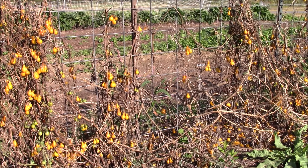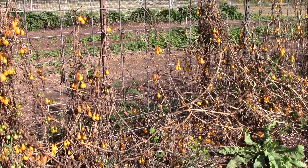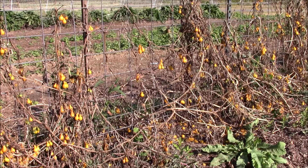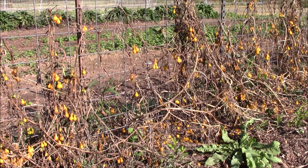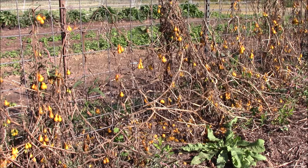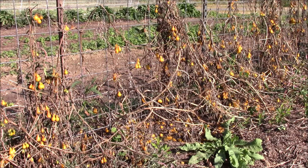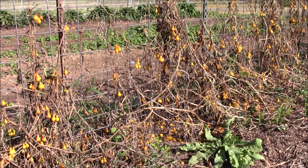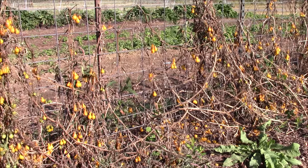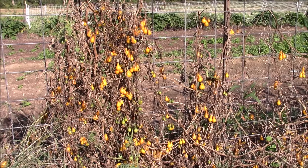I probably picked over 500 to 1,000 yellow pear — I lost count. And these are only about 8 plants here. You can see how many yellow pear are still left over. Our consideration now is the ground below here. I have some leaf mold on the ground that kept them moist. You can see this abundance of yellow pear.